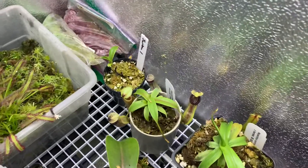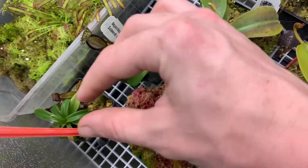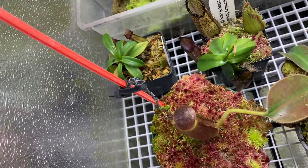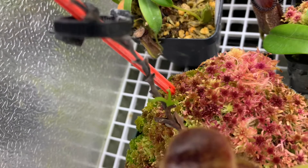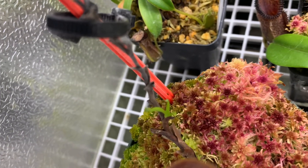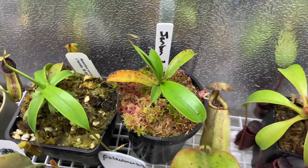Down below I've got a few jamban. This one is actually a cutting from this stem here — it just got really palm tree-like and wasn't growing very well, so I cut it back and re-rooted the top. I've got this little offshoot sprouting now, and this is a fairly new cutting of jamban here.